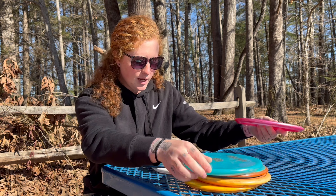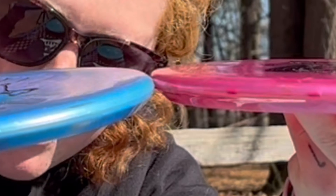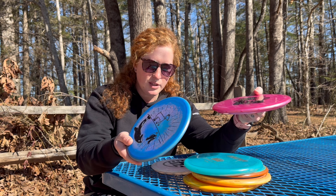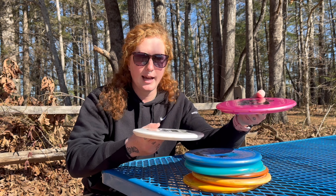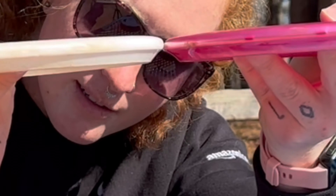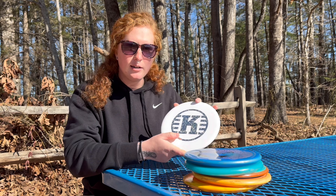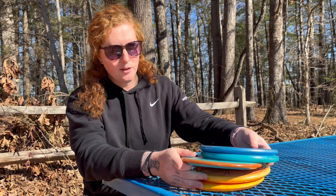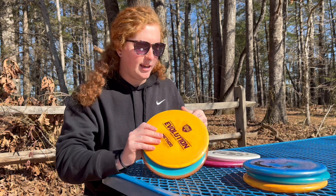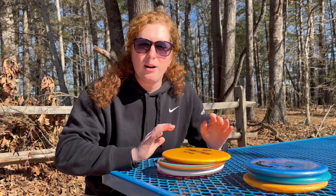We have the A5 — I think the A5 is basically a recreation of the Zone mold, it feels very similar. Then Kastaplast, we have the Yarn, and those two molds are very similar. We're going to be testing the Bobcat, bringing the Yarn since it's so similar, and then the two discs I use for forehand and backhand — the Pyro and the Method. We're here at Jackson Park, going to play some of the mid-range holes and see how the Bobcat holds up.